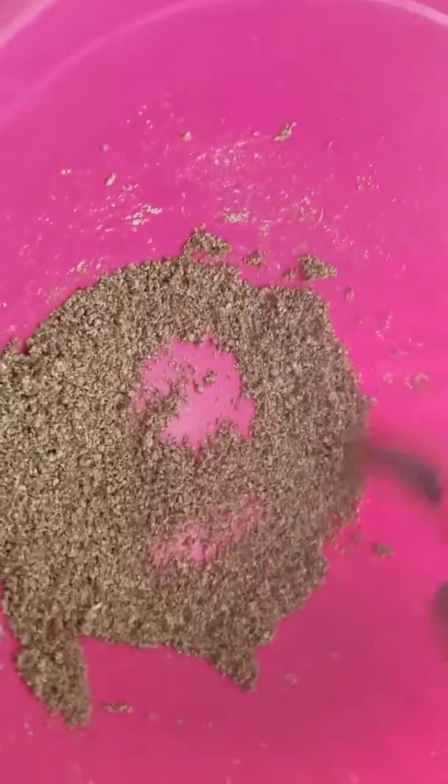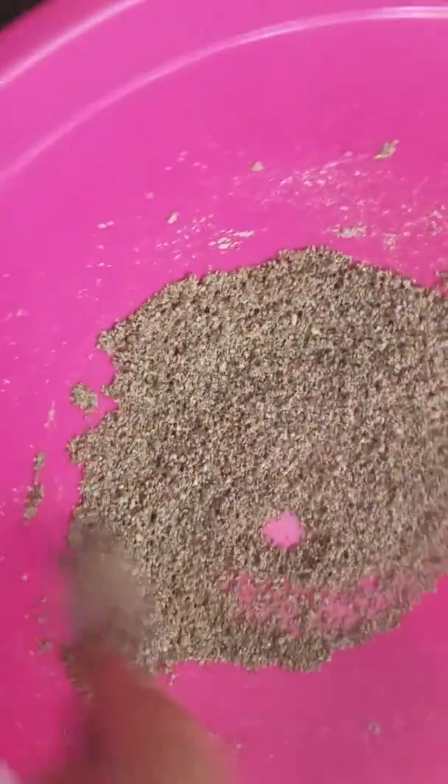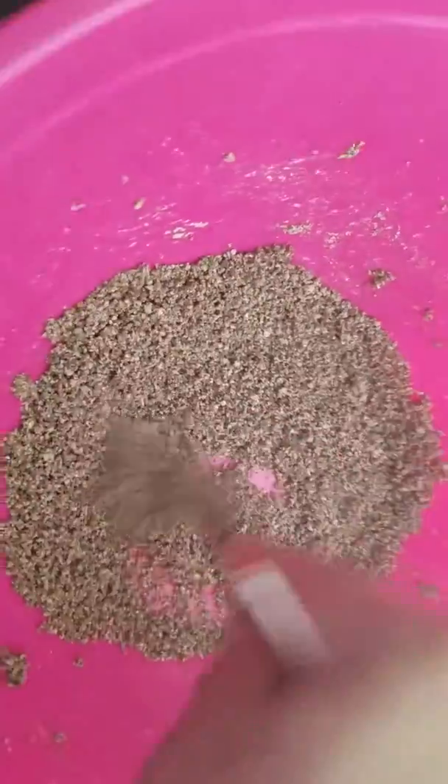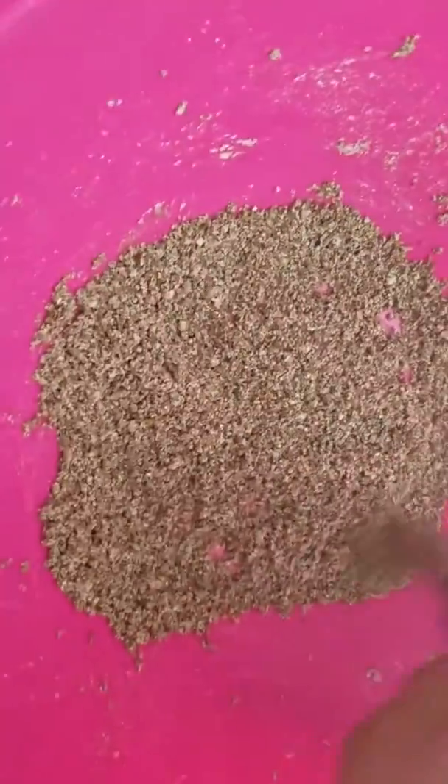Pour in the vermiculite, pour in your one cup of water, get a fork and mix it around. You'll see when it starts to get all nice and moist, and you'll be able to see if there are any patches that are not wet. Then once it's nicely mixed, throw your one cup of brown rice flour on top and mix it around until it gets nice and airy, so you have a nice little mix like this.